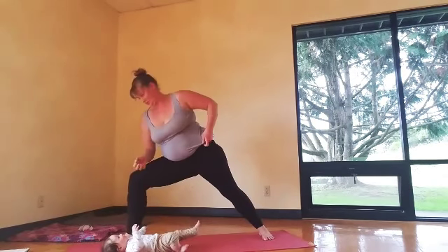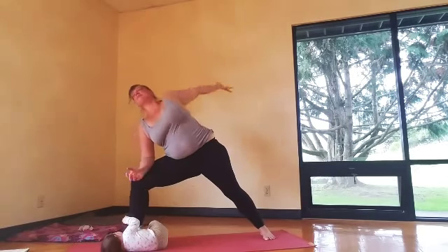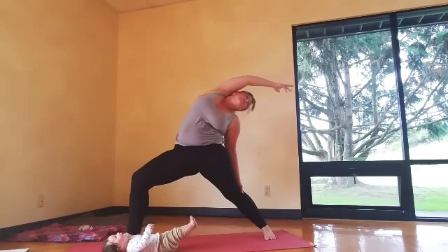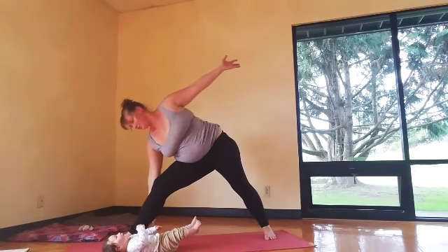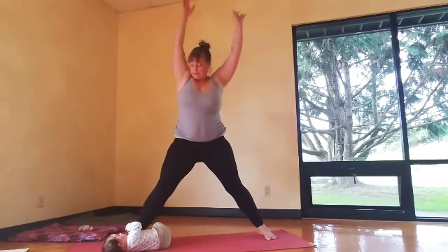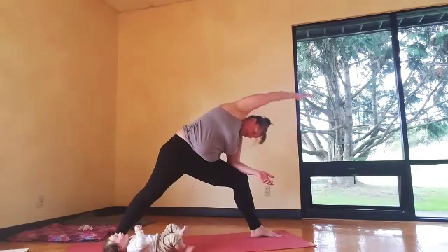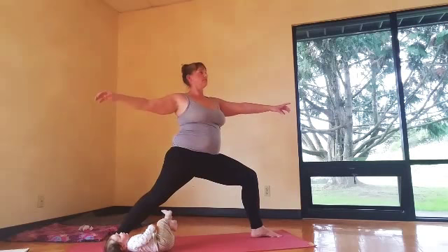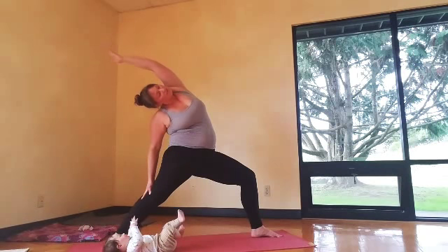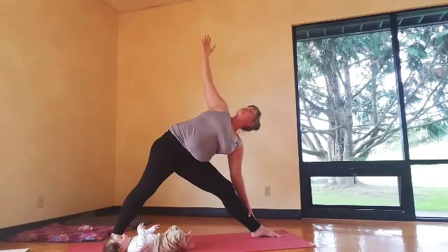Side angle pose: turn the right toes out, right elbow on your thigh as you reach the top arm — big stretch through that whole top side of the body. Inhale, warrior two. Exhale, reverse warrior. Straighten that front leg into triangle pose — just try not to lock the knee, have as much bend as you need. Then come up and over to the second side: side angle pose, elbow on that thigh as you reach the arm. Inhale warrior two, exhale reverse warrior. Triangle pose — keep that belly super strong, stretch the arms apart, grow the legs long.